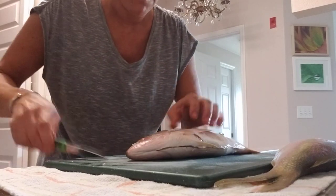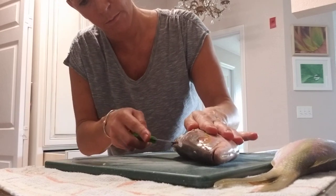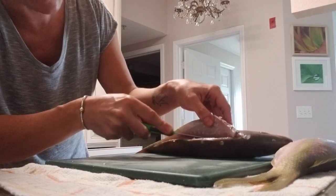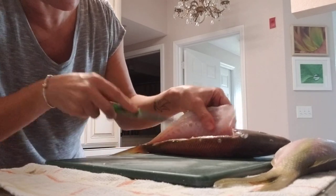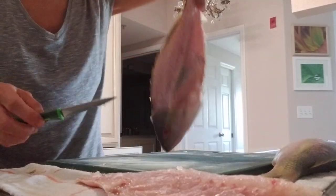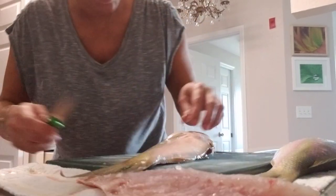I cut behind the head and now I'm going to cut right along the back — the spine. It's nice and sharp. A lot of scales are coming off. Then I run my knife right against the bone to get all the meat, come up over the rib bone, and keep going forward. And you get a nice little fillet just like that! My house is going to have tons of scales everywhere — I'm going to have to mop my floor!